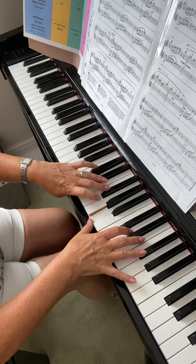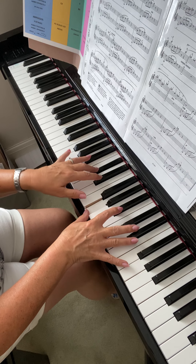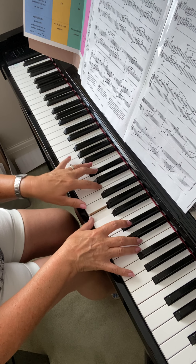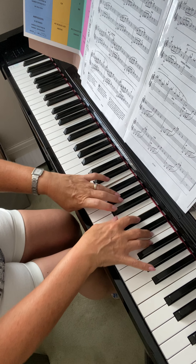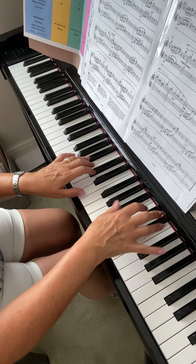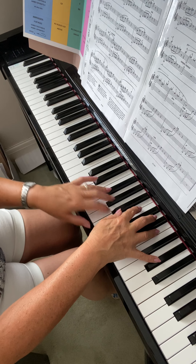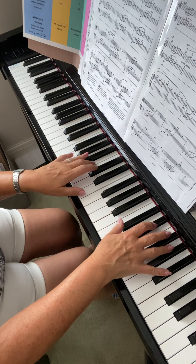It's just about reading the notes and fingering — there's no rhythm to worry about particularly. Right, here we come in with this D, G sharp. Change the pedal — now A sharp.